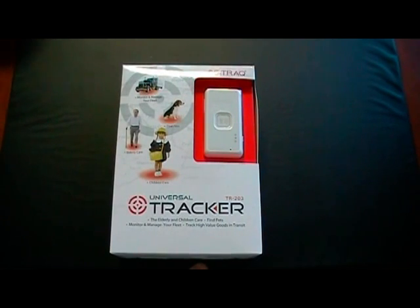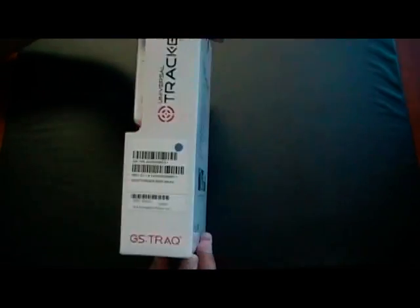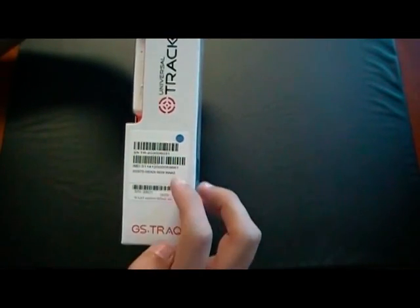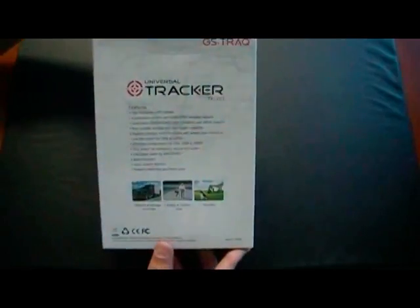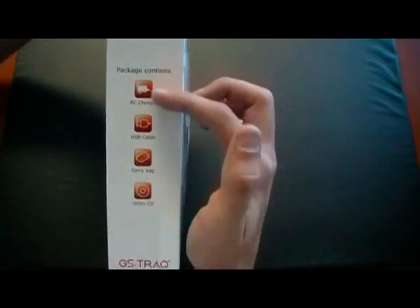This is the TR203 Universal Tracker produced by GlobalSat Technologies. On the box you have the serial number, the IMEI number, a list of product features of the device, as well as the package contents.